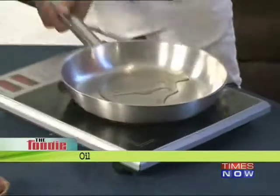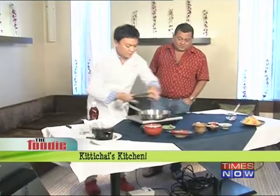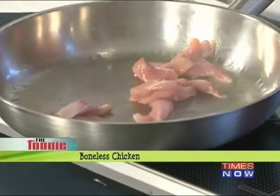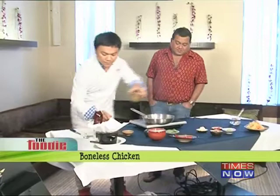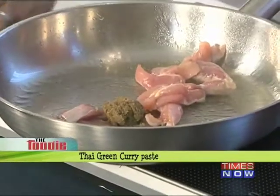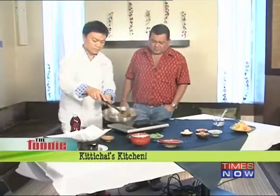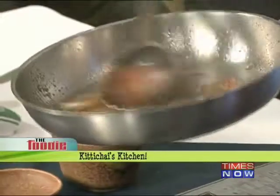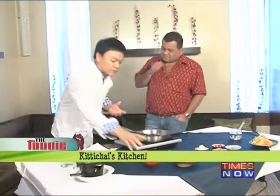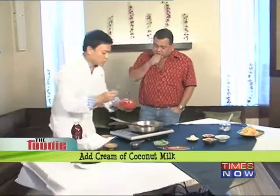First I put a little oil — it's going to be hot — and I start it off with the chicken. At the same time I put the curry paste in to roast it. While you're cooking the chicken, toasting it with the curry paste adds the flavor in, and then I'm going to put the coconut milk in.